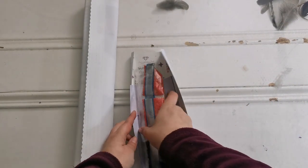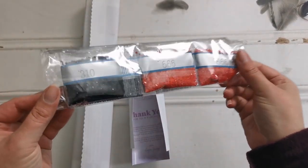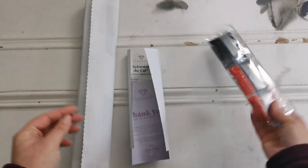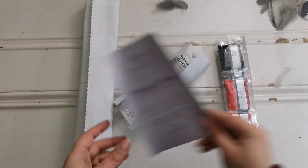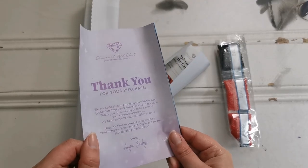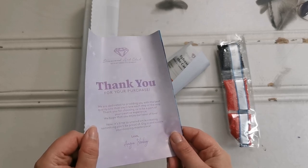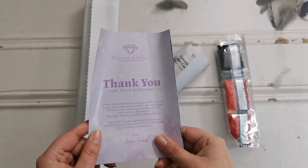Then we have the diamonds — very primary, very black, red, and white. We've got a thank you and instruction booklet, which by the way, there is a little coupon in here. So when you purchase something, you can get some money off. If this is your first time buying from Diamond Art Club, I do have a coupon ready for you — it's just down below in the description.